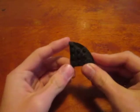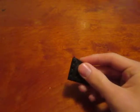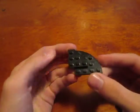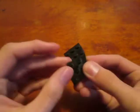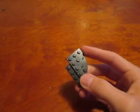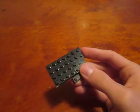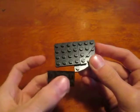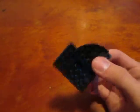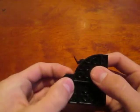Next we're going to take this 4x4 curve tile and this 3x3 angle plate, and we're just going to put them together like this. You need a 1x1 tile — place it right there — and then this 4x4 plate right there. Then this 4x2 plate right here, and flip it over on the underside. We're going to take another one of these 3x3 tiles and place it right here.